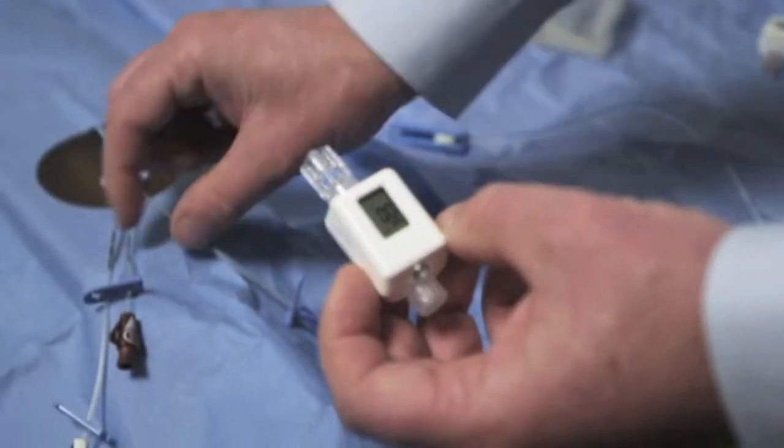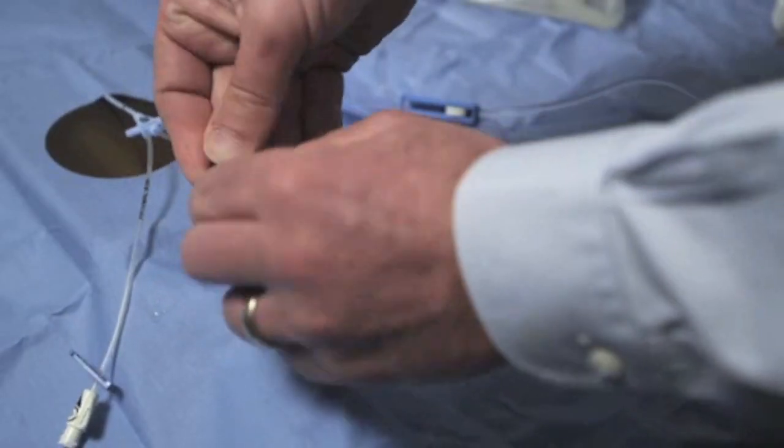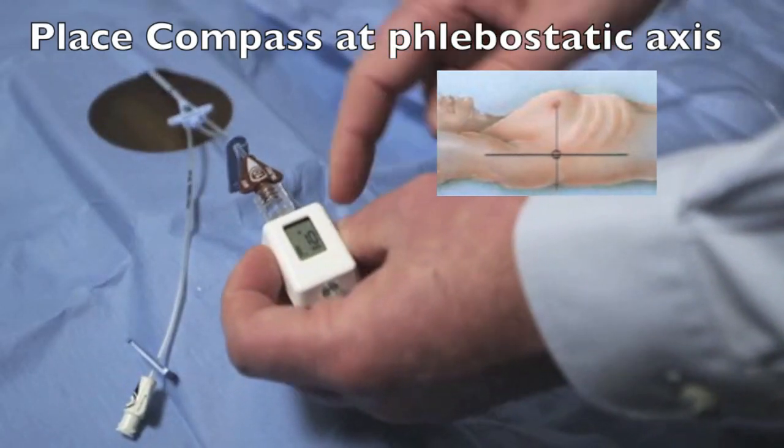It can be attached to the distal lumen of the central venous cap, making sure to secure the device to the port with a lock. The device will then display the patient's central venous pressure.